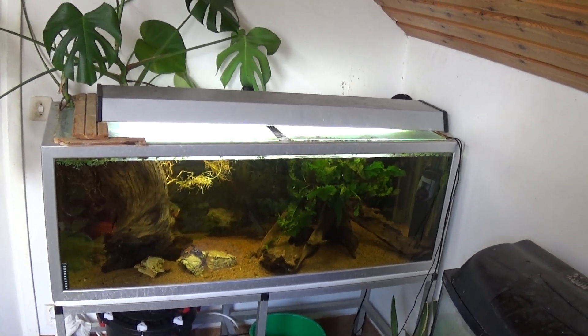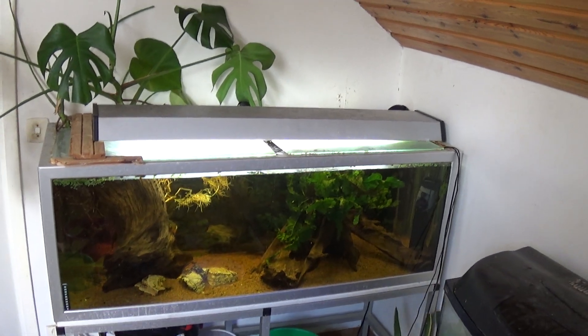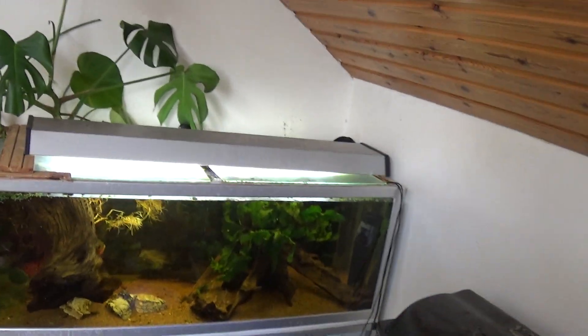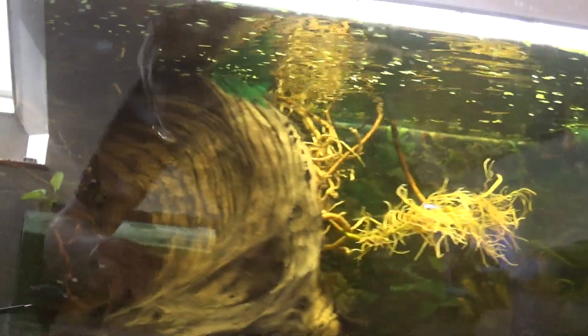The other day, after pulling it down to the floor for what felt like the hundredth time, I got a bit tired of it, so I un-potted the entire plant and completely submerged the roots.